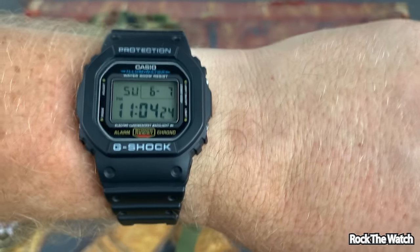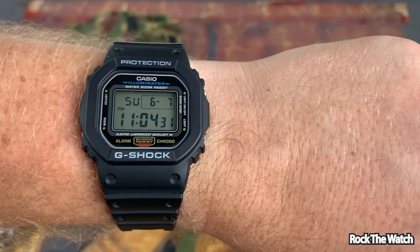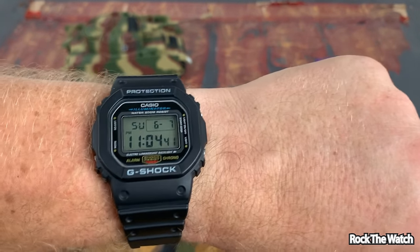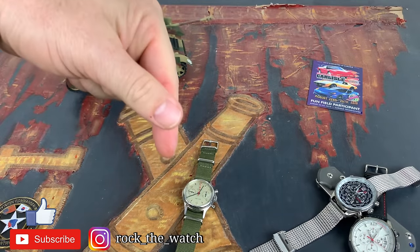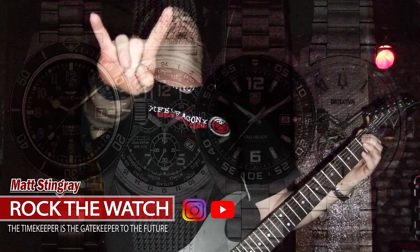Very cool — go out and pick one up. I'll put a link to where you can buy it on Amazon below. Enjoy, man — you will not regret owning a G-Shock, and especially a G-Shock square, because they're not these big bulky monster things like some of the other ones. These are very, very cool. If you like this type of content, please like and subscribe, leave a comment down below, and as always — rock that watch.